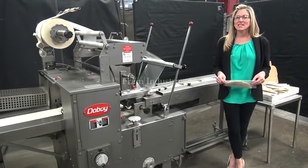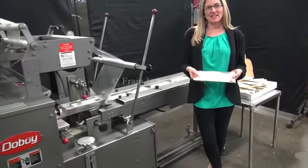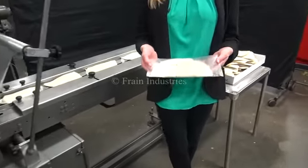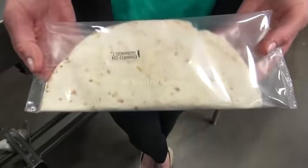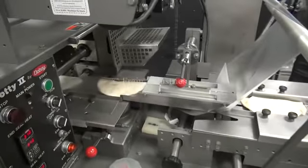The voltage is currently set to single phase 240 volts. Today we'll be wrapping these quesadillas at 35 pieces per minute. We've also left the guarding open for video purposes.